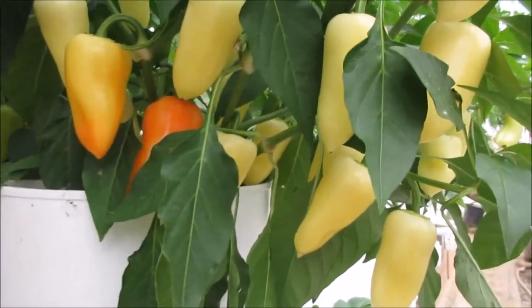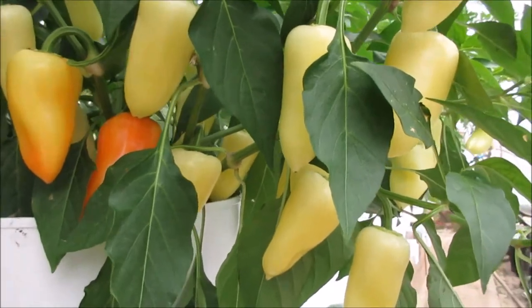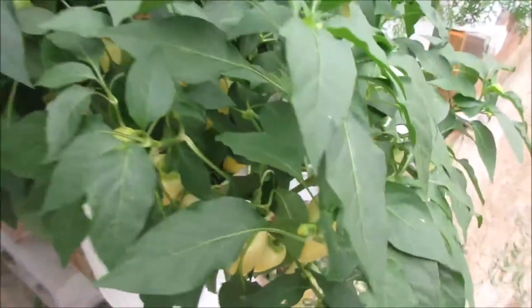It's a really pretty plant — it takes after the parent quite a bit, so I'm really pleased about that. It's not nearly as spicy, which is even better.